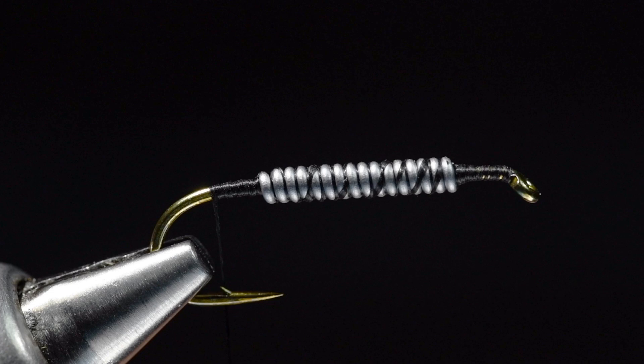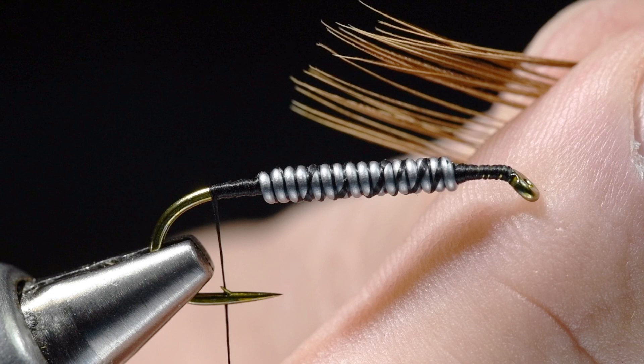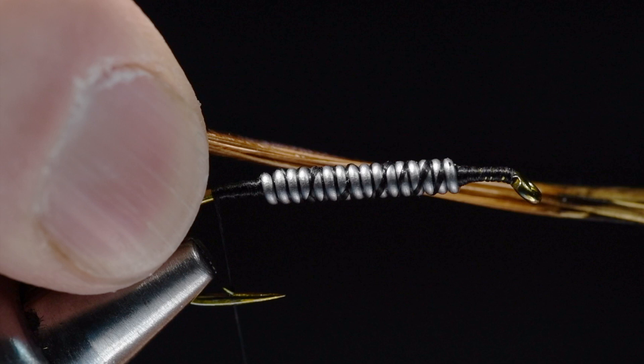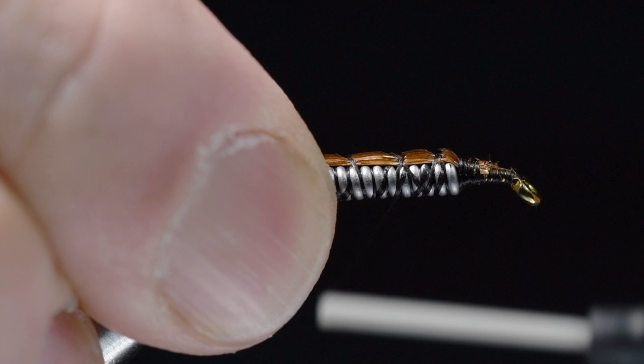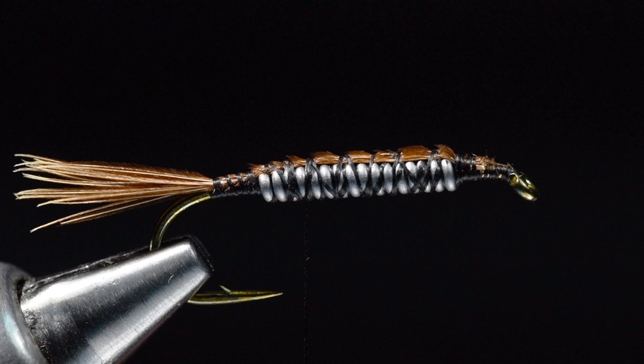For the tail on this I'm going to use ring neck pheasant tail. On a big fly like this I'm going to take a big clump - about 40 fibers or so - and pull them out so their tips are even, then peel those off. I'm going to go about a half shank long for the tail and tie this in at the bend. I like to wrap forward over those butts all the way up over the lead and off the front end - that smooths the underbody out. Then I'll bring my thread back again, leaving it on top of the lead. You can see just a short little stub tail there.